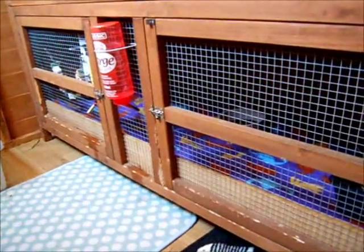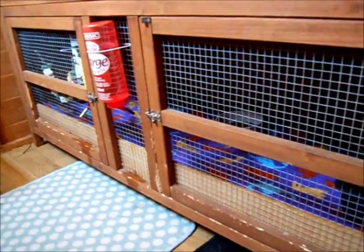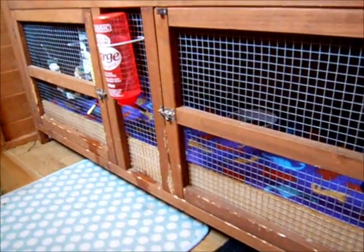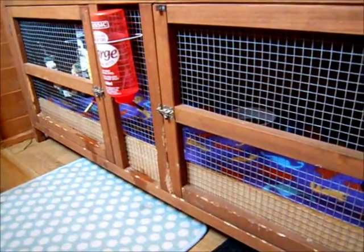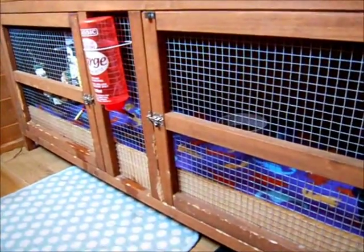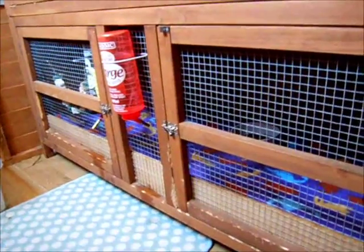So first of all, you want to consider where you're going to put your rabbit when he comes back from the neuter or spay. So if your rabbit is outdoors and it's the winter, I would recommend you take your rabbits indoors just so it's warmer for them, because after they've had a neuter or spay it's a bit of a shock for them and it's better if they're nice and warm instead of outside in the cold. Luckily it's almost spring here so it's not too bad and they're already in the shed anyway.